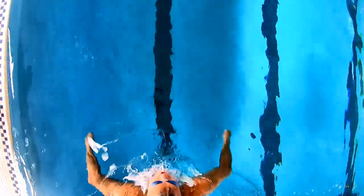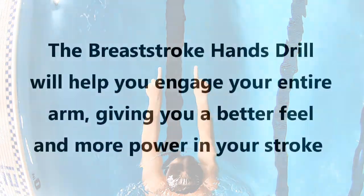The breaststroke hands drill is excellent for developing a better feel for the water and more power in your breaststroke.